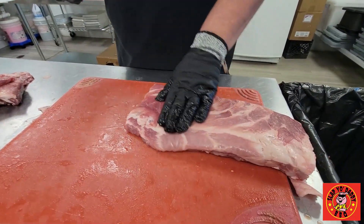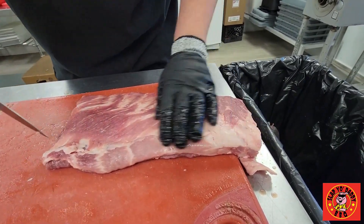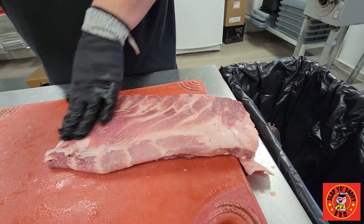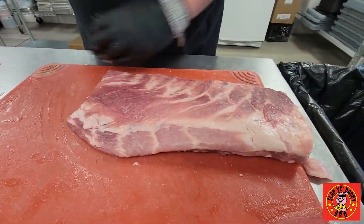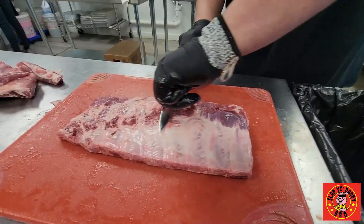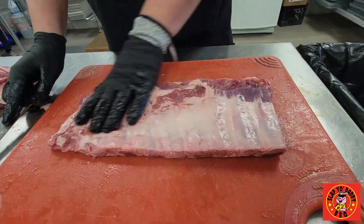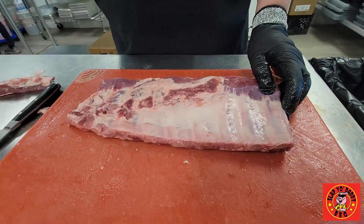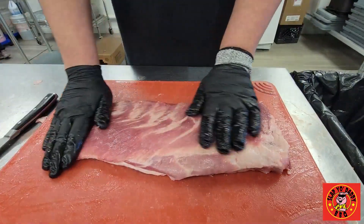The rack generally kind of tells you where it wants to be trimmed. You can see there's a little something in here — it's thick towards this side, so I'm going to keep it on. But on this side it's just really thin, so I'll go ahead and take that off. They really don't need a whole lot of work. These do come pre-trimmed, but obviously with how many they're doing, they miss little things like this.